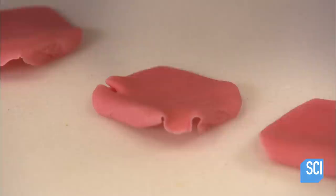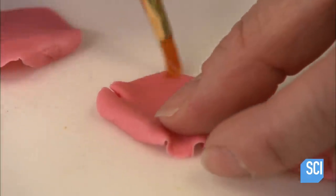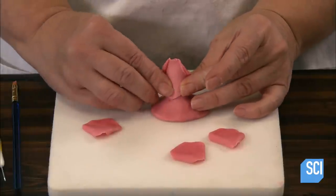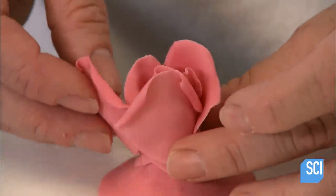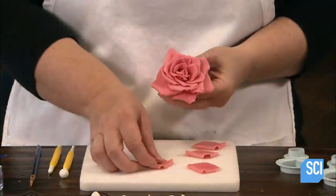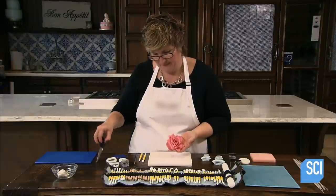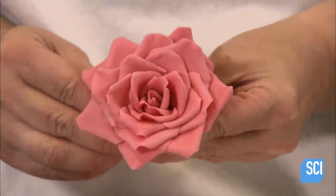She applies tasteless edible glue and adheres the first petal onto the point of the gum paste hat, wrapping it all the way around to create the center of the rose. The baker attaches the next layer, this time using two petals, then adds several additional layers using two more petals each time until the rose is complete. She snips off the base of the hat, then lets the glue dry for 15 minutes.